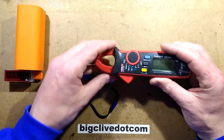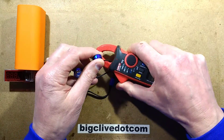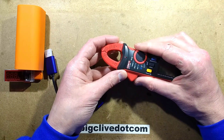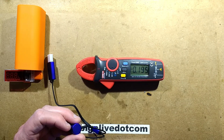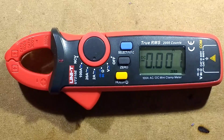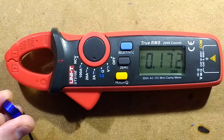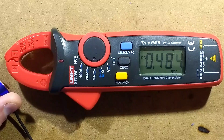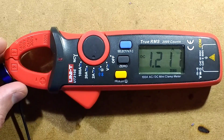Then I measured the current by passing the lead through the clamp meter set to DC current, and I was getting erroneous readings. Of course, I completely forgot - this uses a Hall Effect sensor. So if you set it to DC current and you calibrate it out, zero it out, then as soon as I brought the magnets near it, it skewed the results. It uses a static magnetic field to actually measure the current flowing through the wire, so if you bring magnets near it, the reading goes quite high.